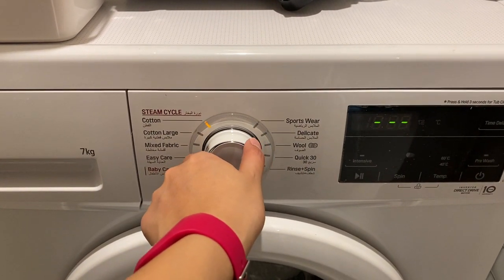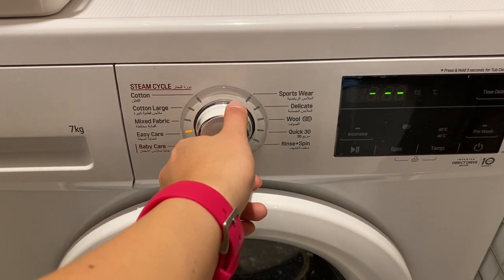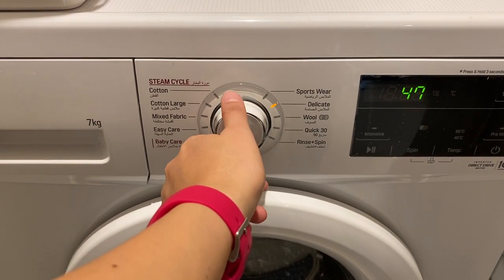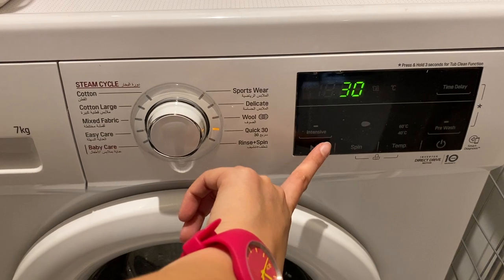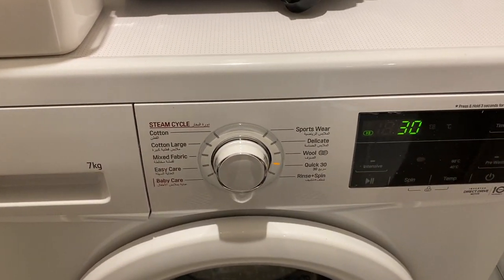Use this knob to select the program you want to set. Once you have selected the program, press this button right here to start. Once the timer is done, the cycle will be complete.